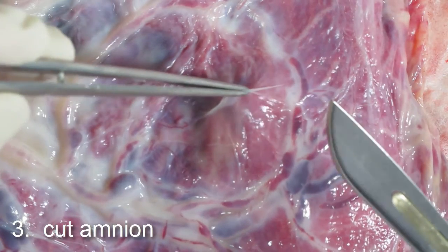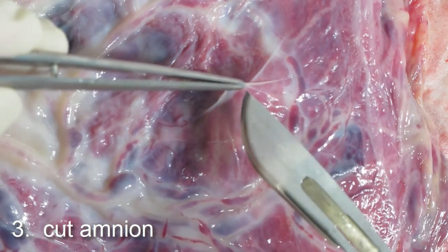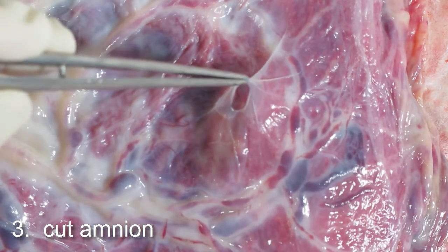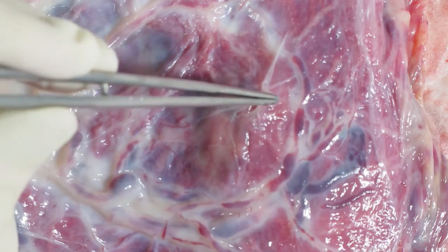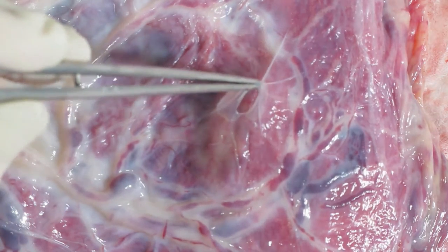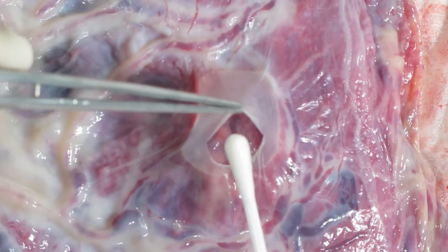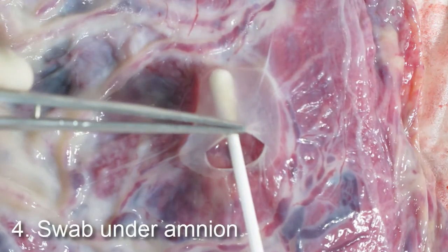The amnion is not connected to the chorion. You can easily pick up the amnion, make an incision in the amnion, and as you can see, it is easily torn and pulled back. The amnion hole you have made can easily be enlarged, and the swab inserted so as not to touch the edges of the amnion, which are not sterile.